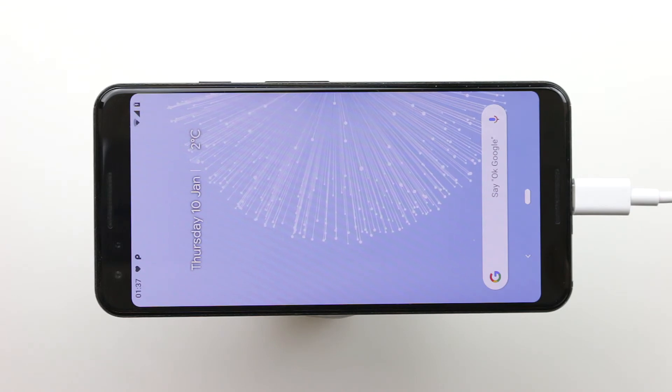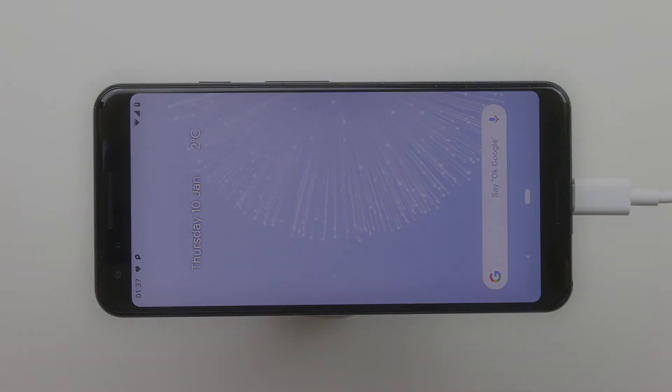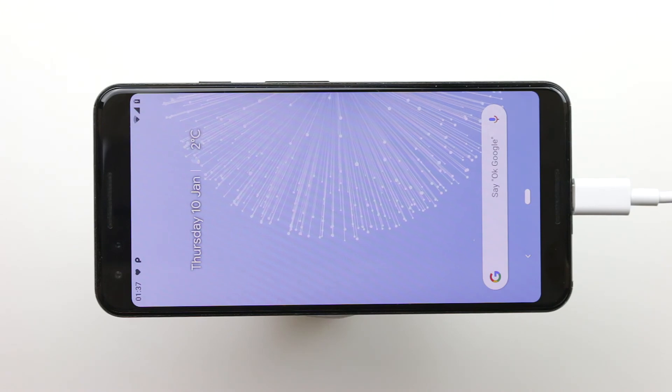If you want to go further, there's another command for your status bar icons — your time, Wi-Fi icon — to move them closer to the edge. Currently these are set to a padding of about 8. The command is: adb shell settings put secure sysui_rounded_content_padding and then choose your padding value. I personally chose 5 — I find that's the closest without being too near the edge. Press Enter and that's it.